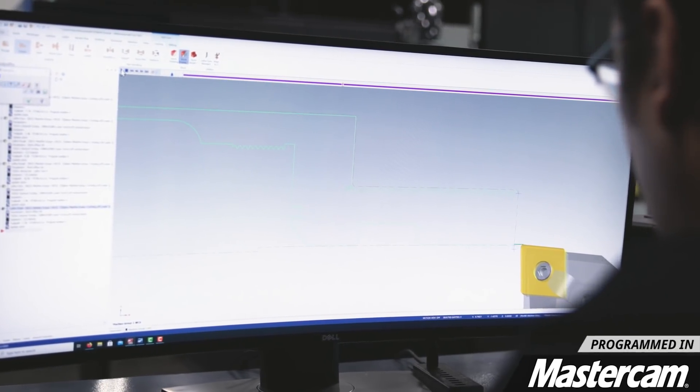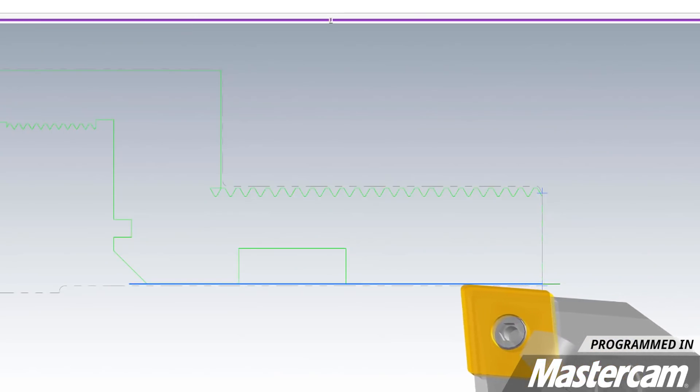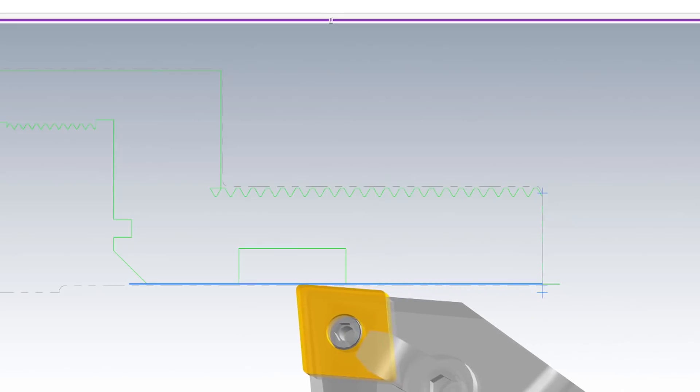The thing with surface finishes, it depends on what feed rate you're running your tool at. The lower your feed rate is, the better finish that you're going to get on your part.